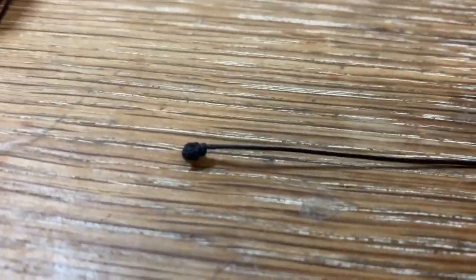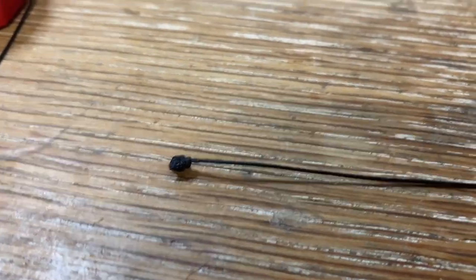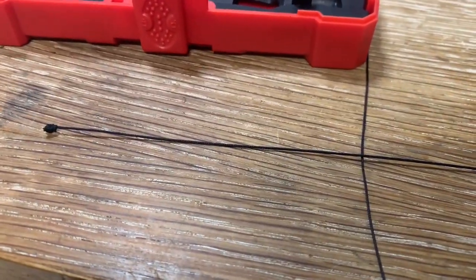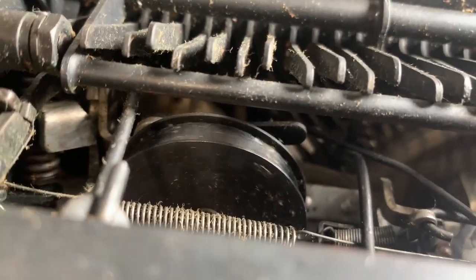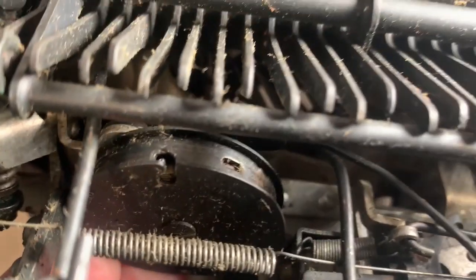On one end I tied a really thick knot — you go over and over on itself until it's a pretty thick knot. On the other end I tied a loop. I hope I've got it close to the right length. According to the video I watched, you have to turn the spring four revolutions on itself, and it starts getting pretty tight as you go.